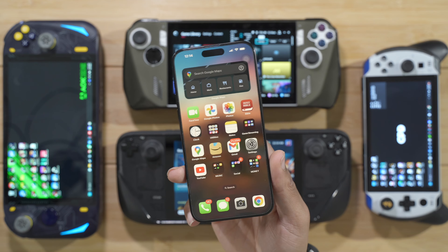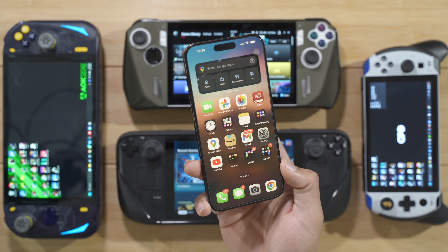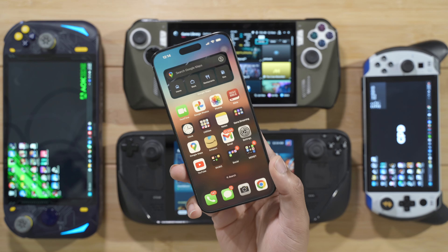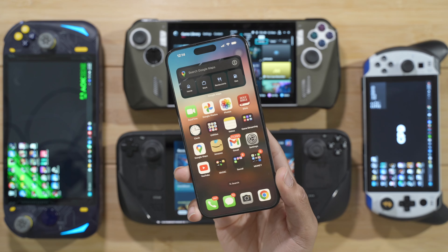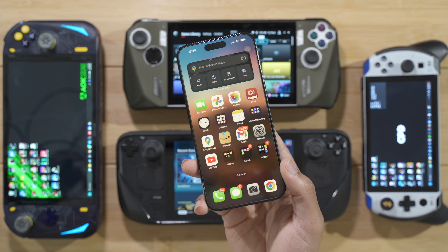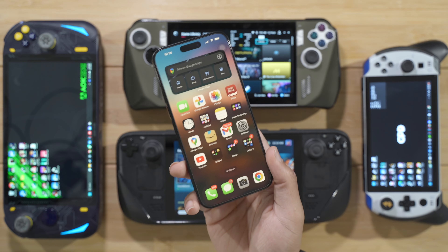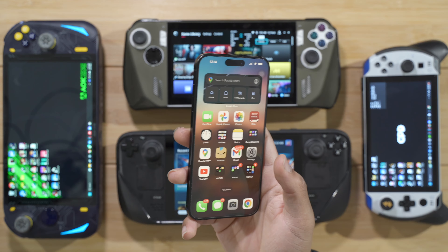So I decided to challenge myself — even though I have all of these handhelds, because Apple decided to advertise this device as a potential gaming device, I'm going to put all of my other handhelds aside for one week and only use the iPhone 15 Pro Max for all of my gaming needs. So let's get into the challenge.